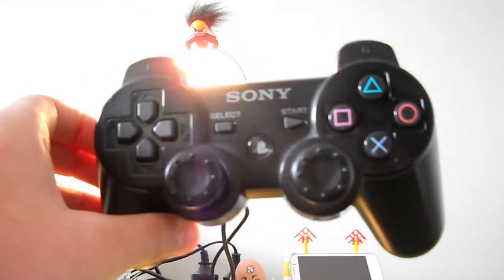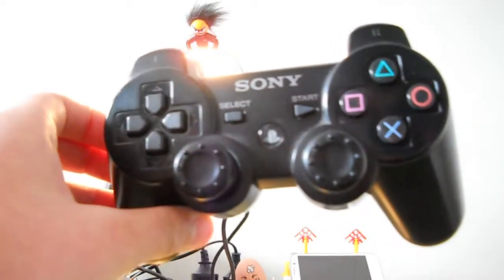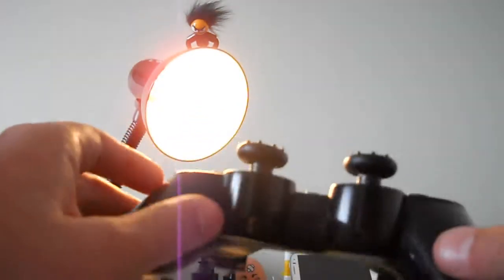It is Black Panther 22 here, and today I'll be showing you how to connect a PS3 controller to your phone. What you'll need is a PS3 controller — as you can see, I have one here.